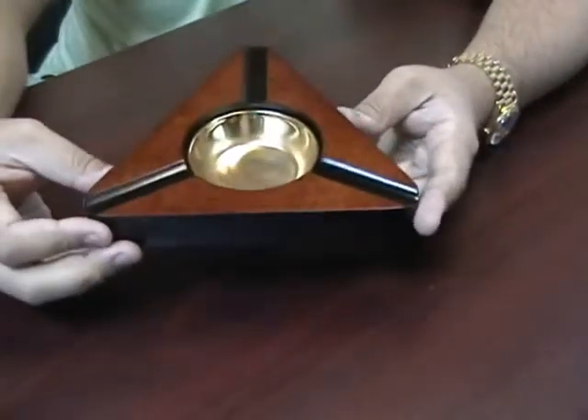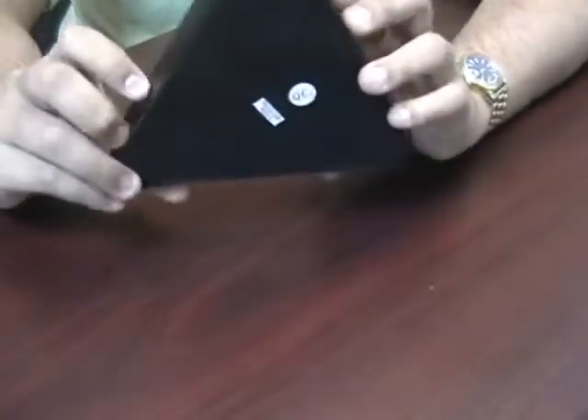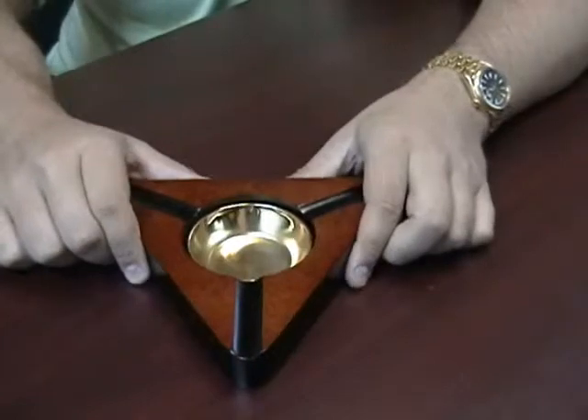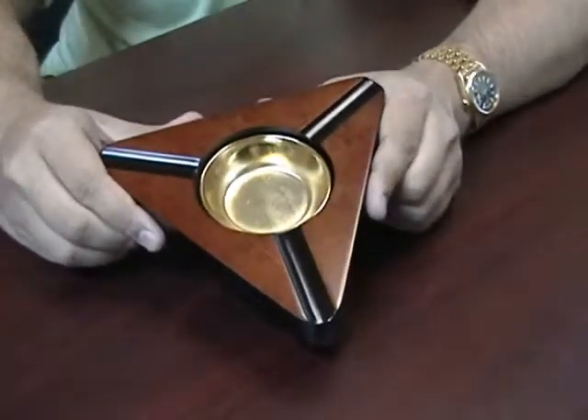This ashtray has a high gloss pummeled burl finish to it. Looks real nice on the desk. It is nice and sturdy. This is the CA3 3 Cigar Wood Ashtray.